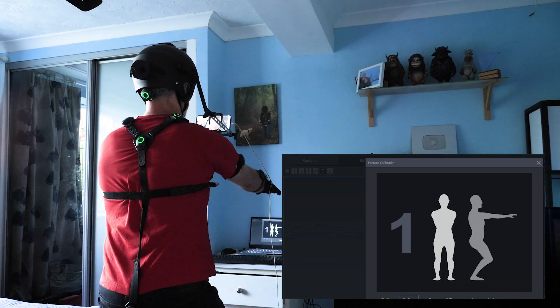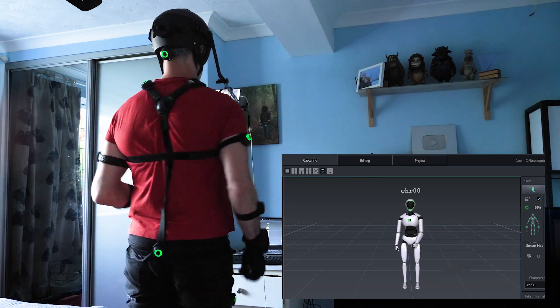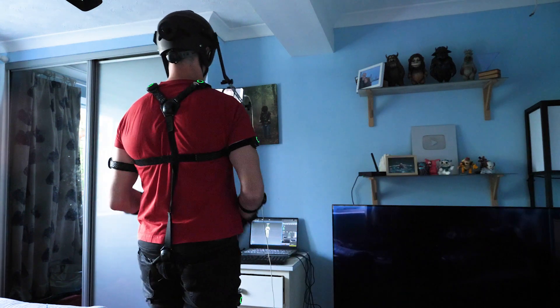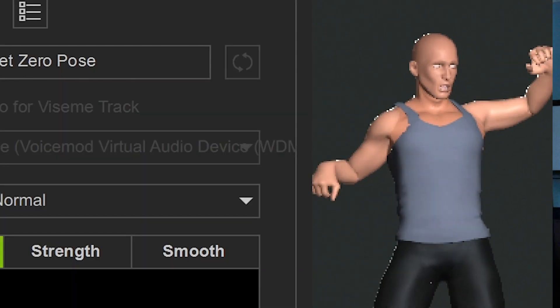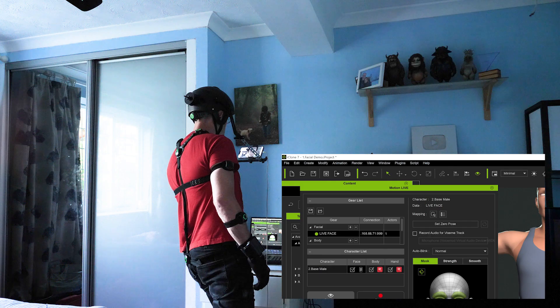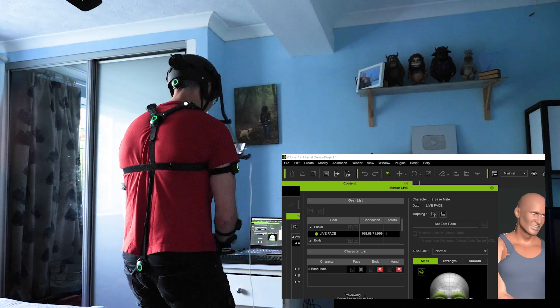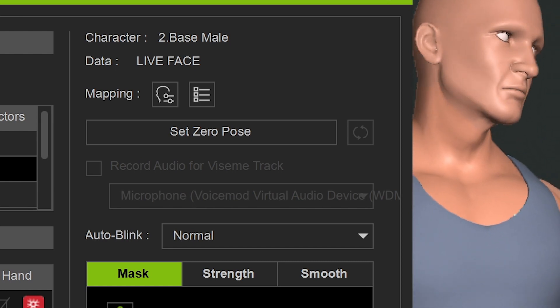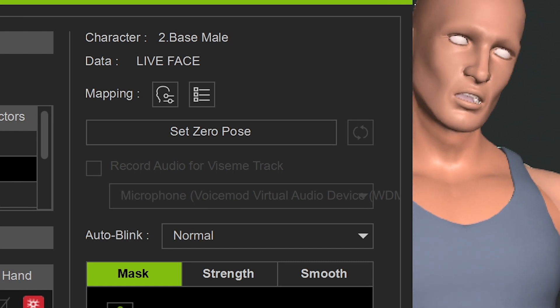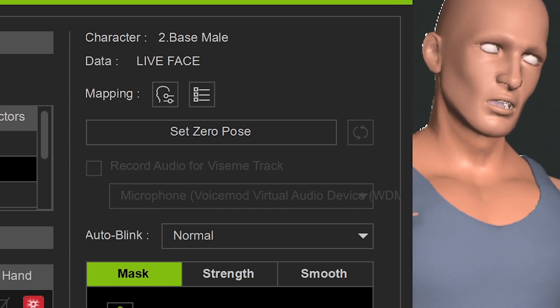Then it's a case of calibrating the sensors so they know where they are on my body, which is basically just a series of poses that you have to hold while it works that out. It's very hard to do this stuff on your own, I've got to say. The reason it's looking a bit basic is because I've set it to its most basic form so that it can run quickly, because I've got OBS and the screen recorder running in the background.